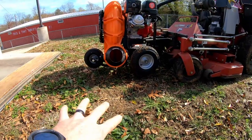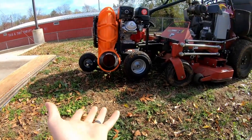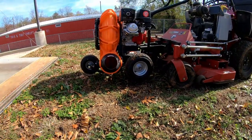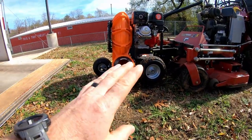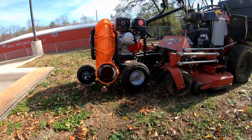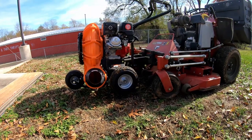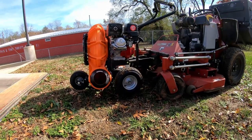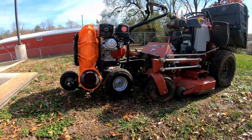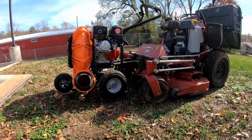It has enough pivot on the front — front to back — that you can go through a ditch, up a ramp, over a curb, whatever you need to do. It's going to allow it to pivot and not tear something up. Anyway, that's what I came up with. Hope you guys enjoyed it. As always, get out there and make some money, and I'll catch you on the next one.